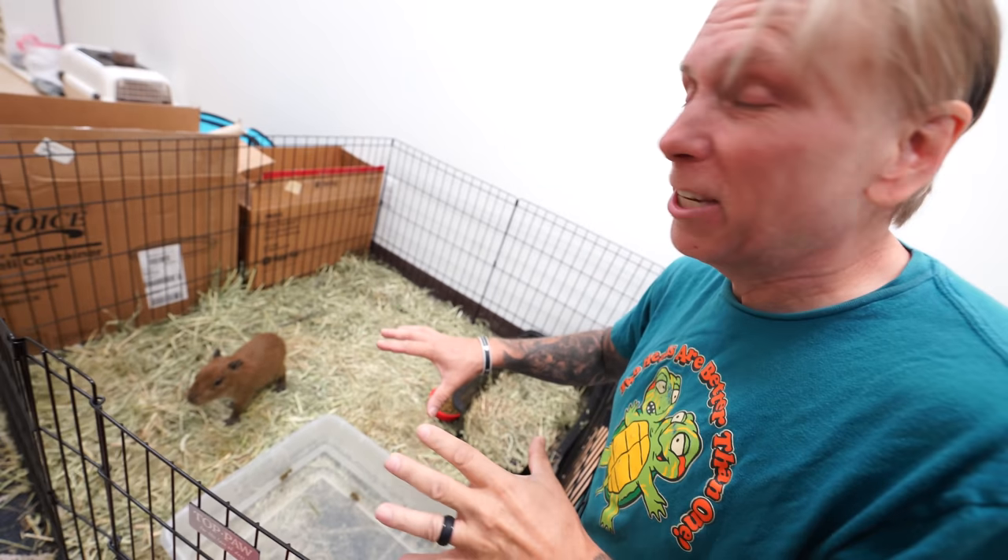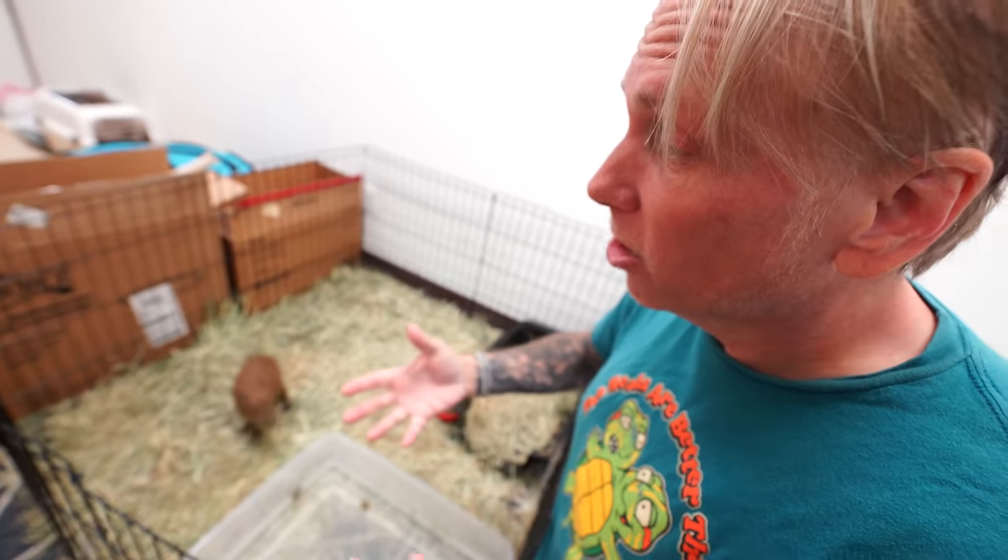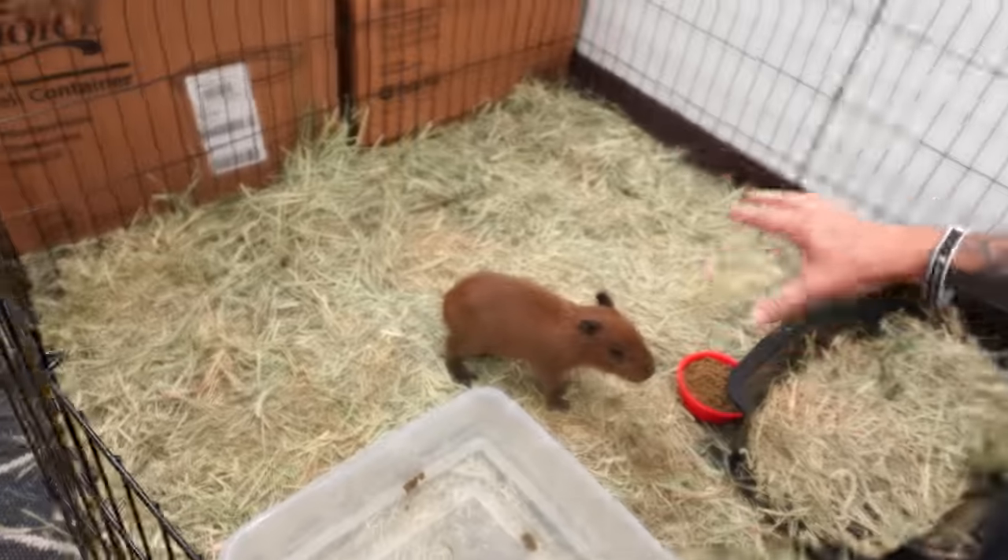Javi is actually just in this makeshift thing right now. The cages that we actually got from Custom Cages are supposed to be here like a week before we got these animals, but unfortunately we had to get them and we kind of did a makeshift type of thing. Javi's just running around here — he's going to get a much larger enclosure right now, so he's going to have lots and lots of room.